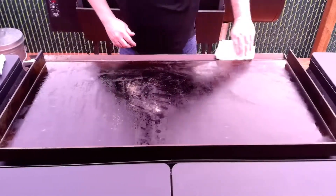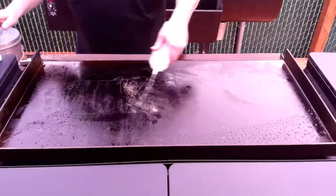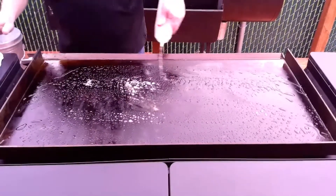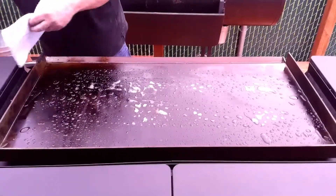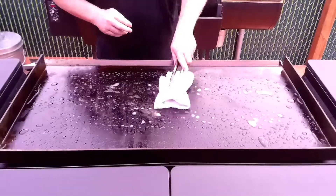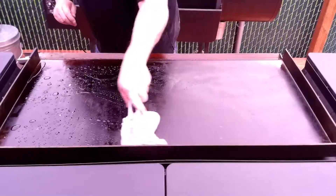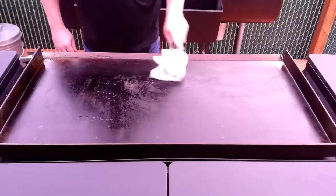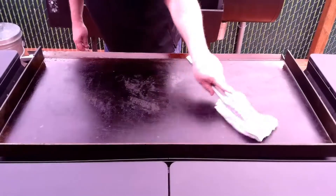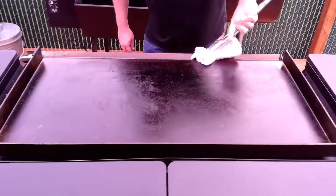My grill is still hot, so as long as my grill is nice and hot I'm gonna get some water, get that nice steaminess to it. Then I just take a nice rag and go over my grill just like this. If I feel any chunks or anything hard I'll grab my scraper and go over it and get any chunks off of there.